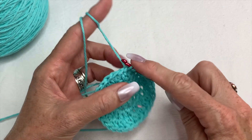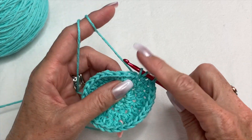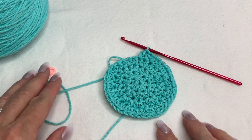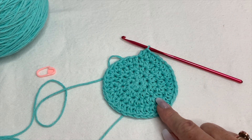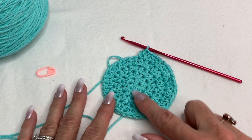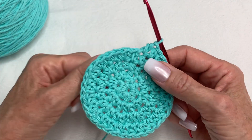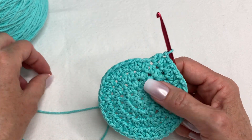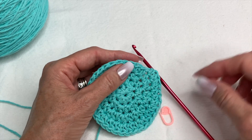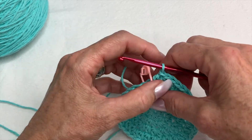Once you finish a round, lay it down and make sure it's laying flat. If it's curling up, it's probably too tight and you didn't add enough stitches. As long as it's laying flat, no matter how many stitches you're adding, it's going to work out perfectly — because as we know, some of us don't like to stick strictly to a pattern. As long as it's laying flat, you're good.